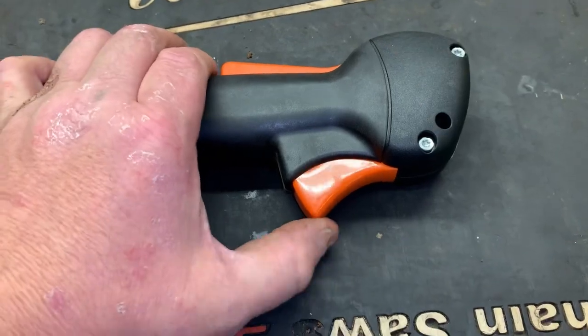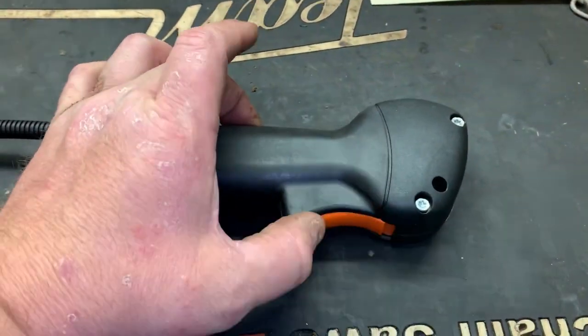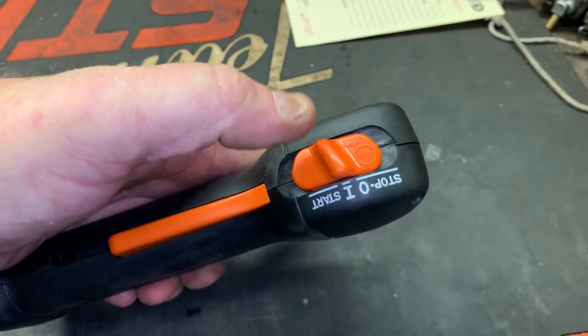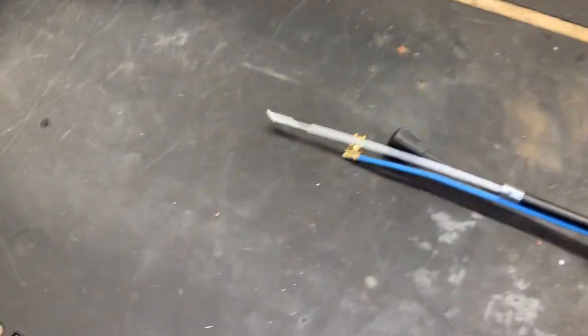Just verify everything's working — the throttle lock is working. When you push it down you can operate the throttle. Make sure your switch is not binding and make sure you're actually throttling.